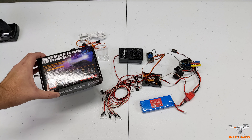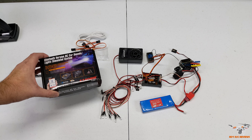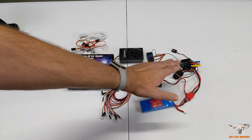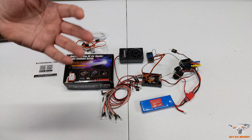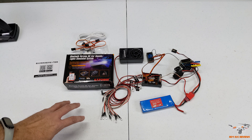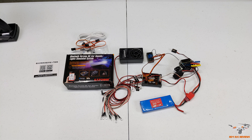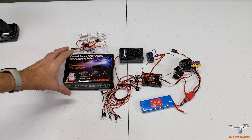It's an RC car sounds and light simulator, and I've got it all connected on my table because I haven't decided yet what car I'm going to put it into. You do need an ESC and receiver - the integrated ESC/receiver combos don't always have the correct wiring for this, so this is more your hobby-grade setup.